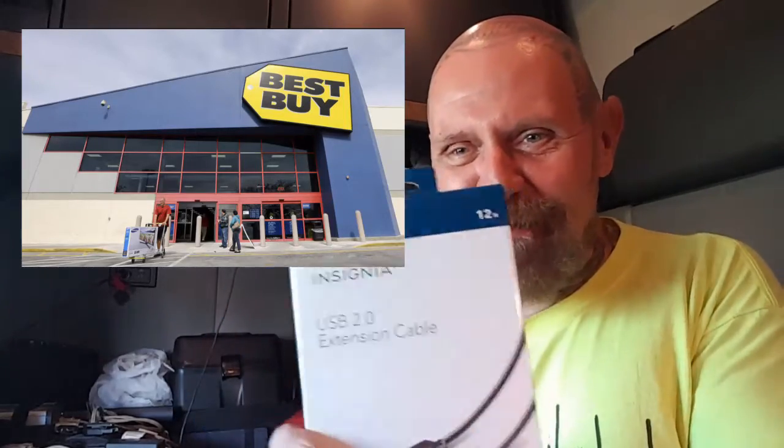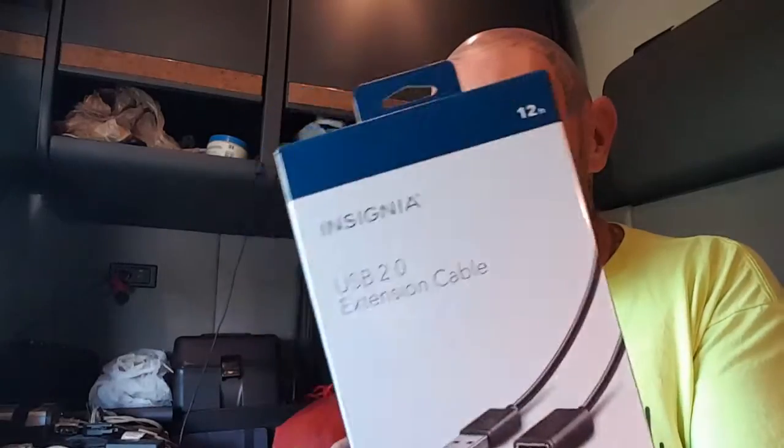I dropped my trailer at the place where I'm going to be picking the load up, and then I went to Best Buy. The reason I went was I needed a USB extension cable — I've used one for a few years as a power extension, and finally over the years it just wore out. A piece of plastic came out of the female portion, so I just needed a new one.